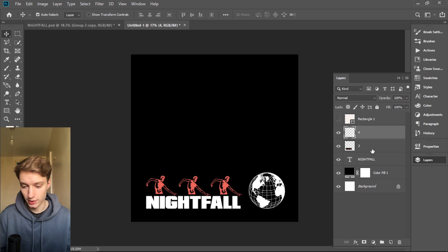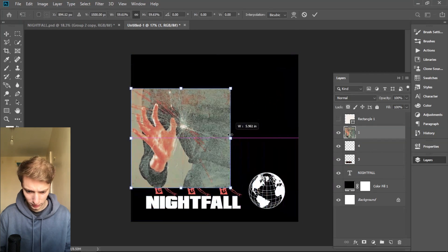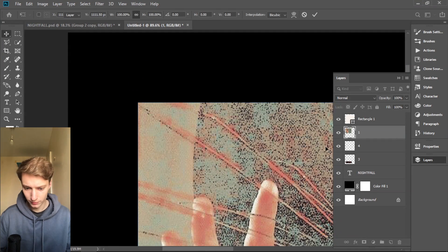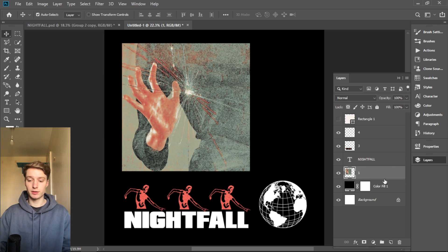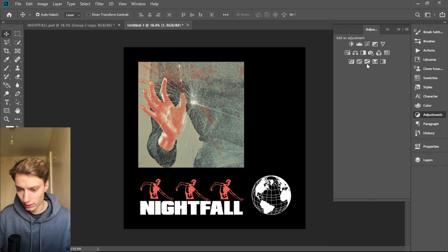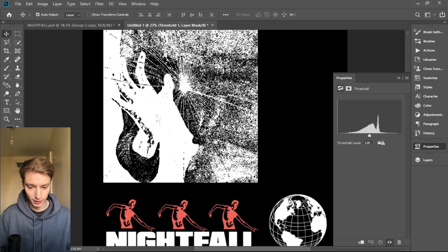We have a good base now — we only need to add the pictures. Feel free to use any pictures you like, just make sure they work with the threshold because not all pictures do. Make sure to put the picture under all the layers because the threshold is gonna affect all the layers beneath it. Now we're gonna go to Adjustments and to Threshold.